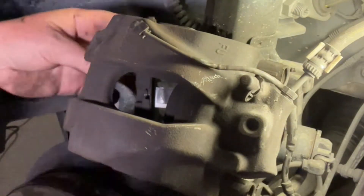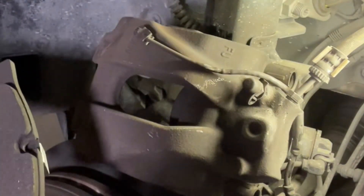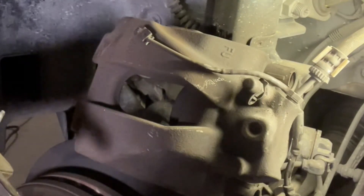Once the sensor wire is out, the pad comes out and we're ready to give all this a cleanup, get all the dust off it, and put the new bits in.